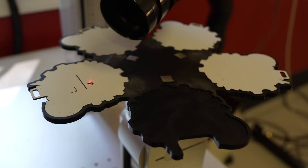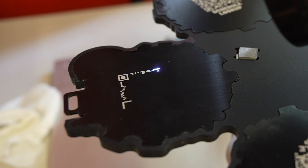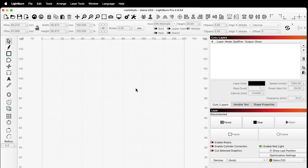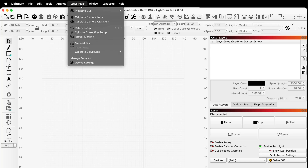We used a CO2 laser to remove the white layer of two-tone white-black acrylic, marking attendees' names, and a UV laser to mark QR codes pointing to individual schedules on the backsides. Both lasers required some testing to find optimal settings, and we used Lightburn's built-in Material Test Generator for that process.